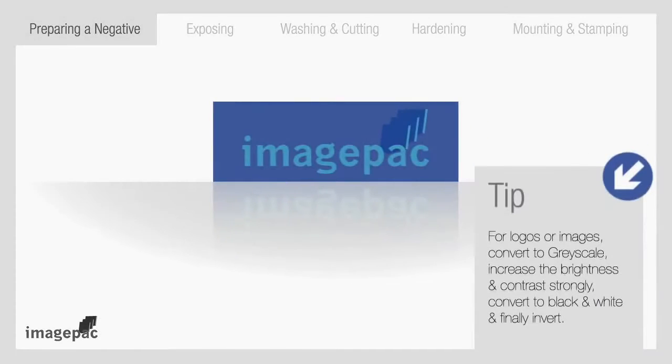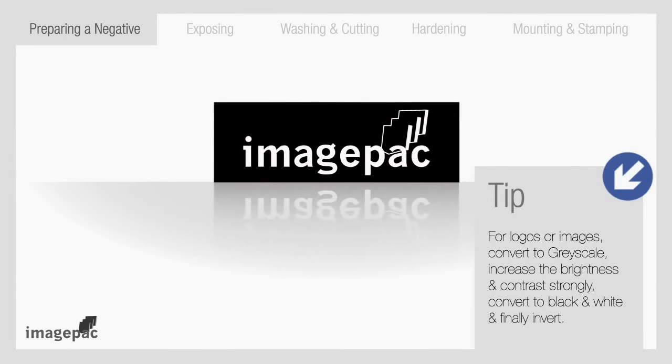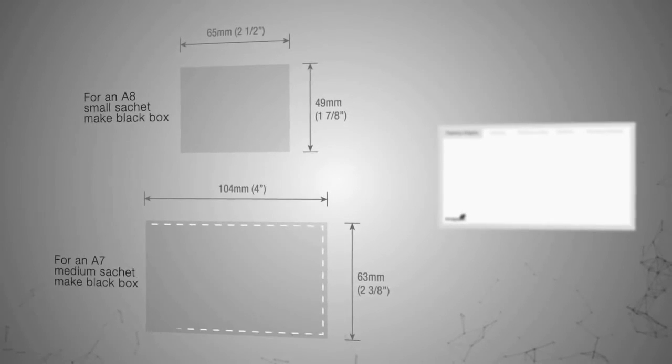Step number one: preparing the negative. Your artwork must be white and black and in negative. It can be prepared in a software program such as Corel Draw, Word, or the ImagePack software. Lay out your artwork inside a box that is the same size as the ImagePack that you are using.